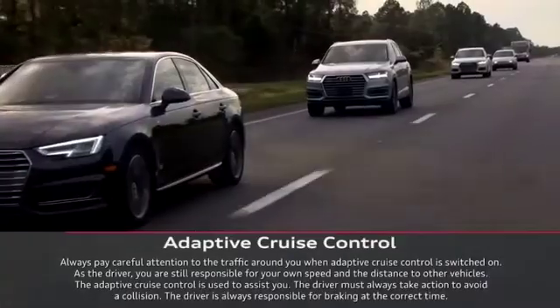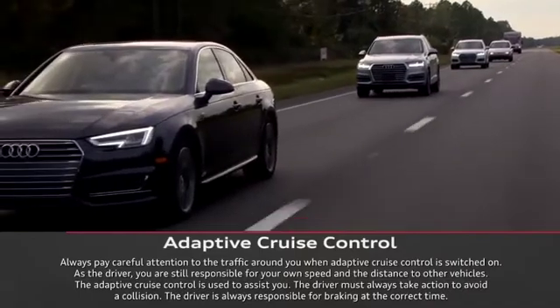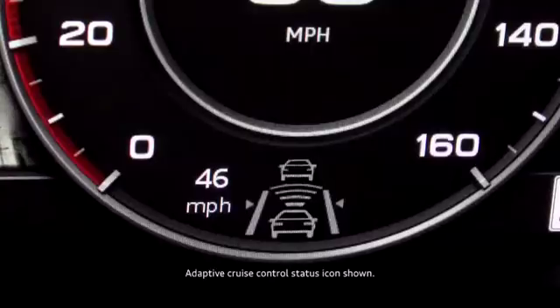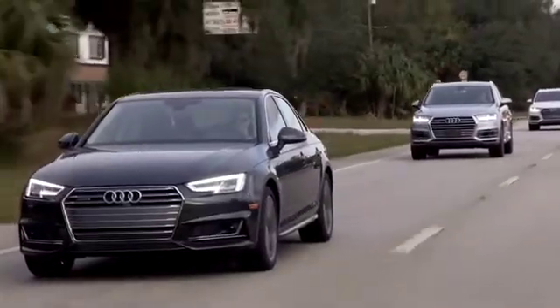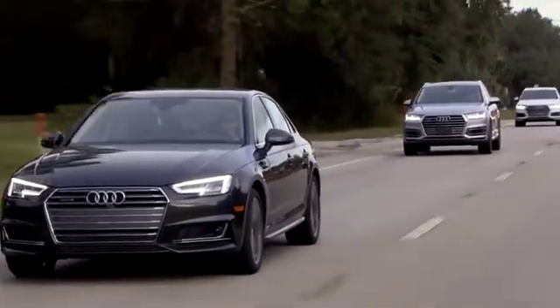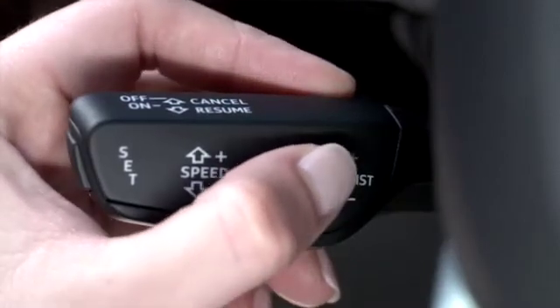If you have the optional adaptive cruise control system, it will automatically maintain a set distance between you and the vehicle in front of you. When you turn the system on, the adaptive cruise standby icon will appear in the instrument cluster. Once you have a speed selected, you can set a variable distance maintained from the vehicle in front of you based on your current speed. Adjusting the distance switch on the front of the stalk regulates the distance.